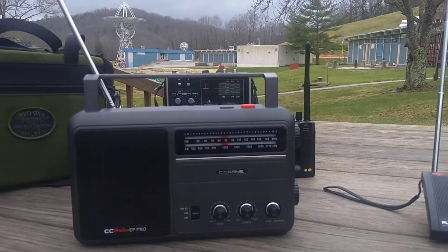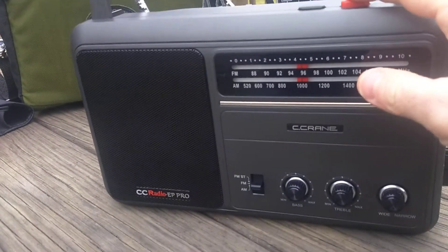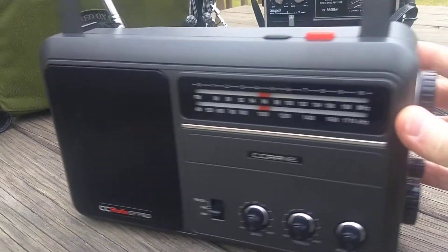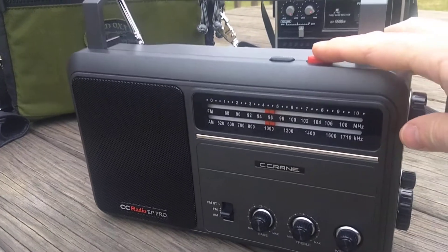This is just a quick video demonstration of the CC Radio EP Pro. I'm going to show you what muting sounds like on the FM band, which is much, much lighter, more sort of analog sounding than it is on the AM band. So here we go.